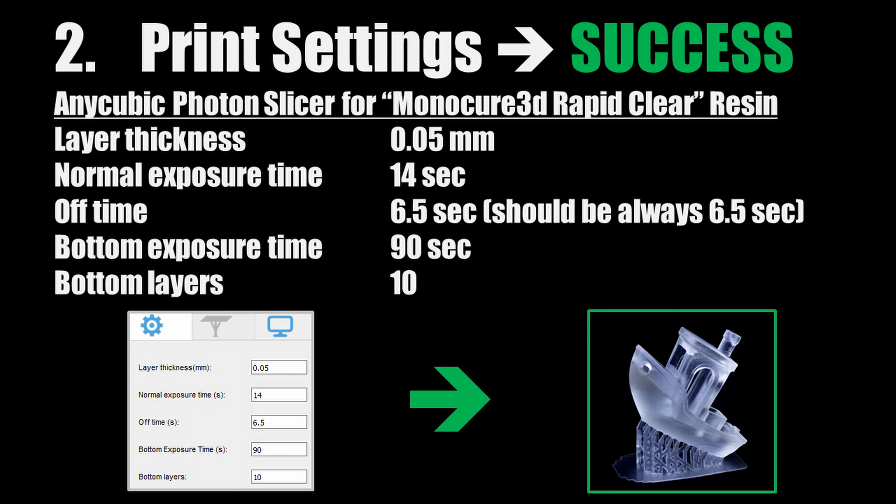The off time parameter should always be set to 6.5 seconds, independent of which resin is used, because this setting is purely dependent on the time the printer needs to move the Z-axis up and down between each layer shift. This is hardcoded in the firmware and might change in later updates. Check out my video on correct printing time, in which I explain why the off time parameter should always be set to 6.5 seconds.